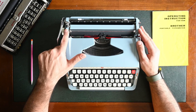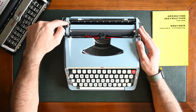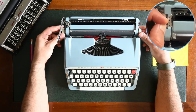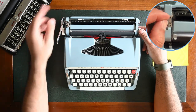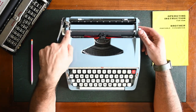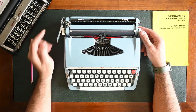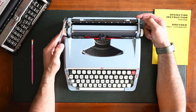The next lever is the line selection lever. It's on the top far left side of the carriage and starts with an R. You can free your platen using the R option. To select one line space, you put it on one. There are two other options: one and a half, and two line spaces. Usually we use the one line spacing.